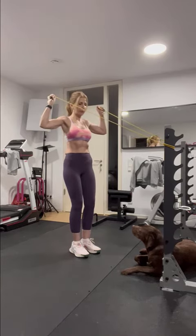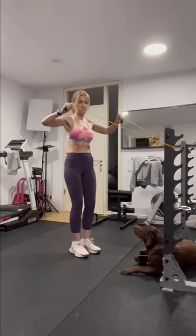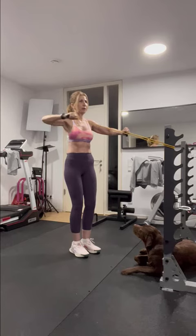Next, use an elastic band, pull it toward your face and then turn the forearms toward the ceiling. Don't forget to keep your back straight while you do all these exercises.